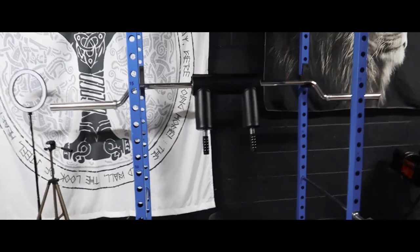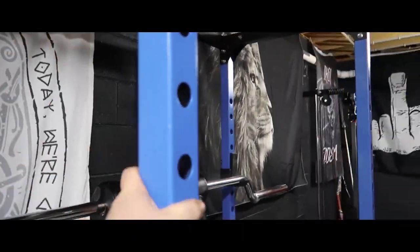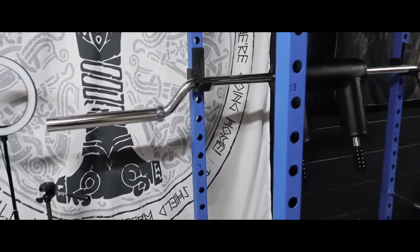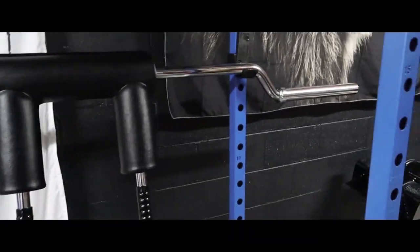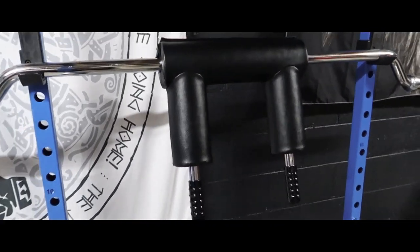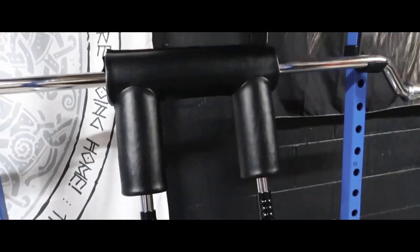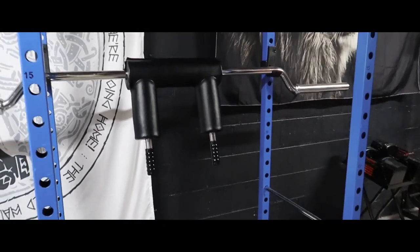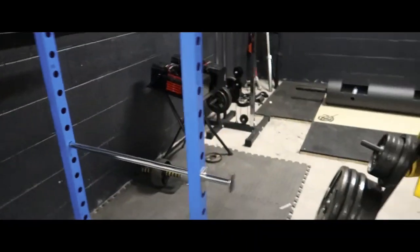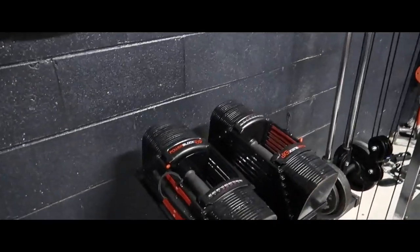Starting off with the gym side, of course you got the PR1100 Rep Fitness power rack — check out the review. And the update with the Titan Fitness safety squat bar. I've been saying I will do an updated video on the bar with the tilting thing, because I had it backwards — I actually did not have it placed right. So I will be doing an updated video soon.